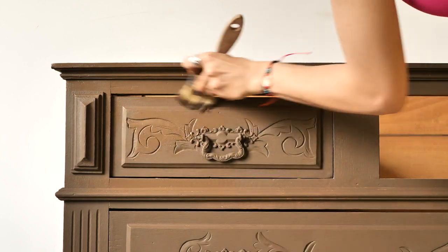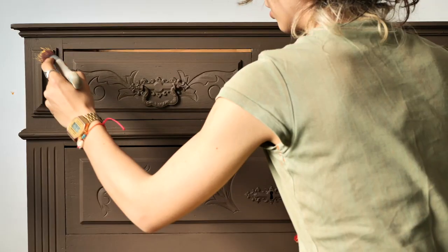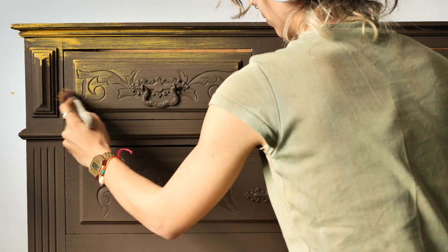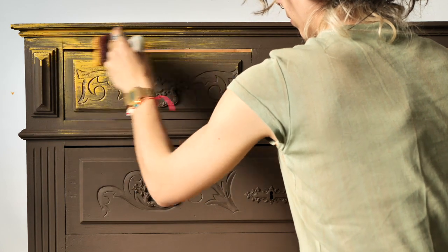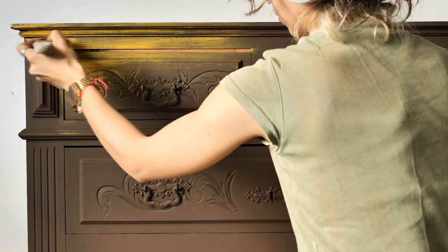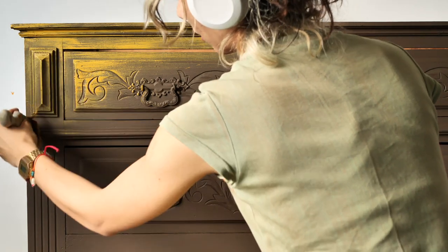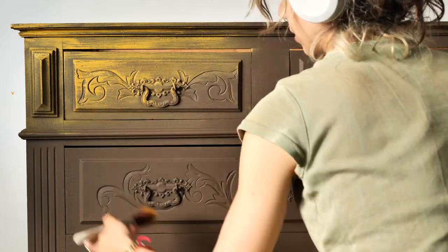I applied the texture all over the piece, we let it dry for about two hours, and then I started with Colonel Mustard on the top of the piece. I picked up a small amount of paint and layered it over the texture base using a really light hand. It's like a super duper heavy dry brushing where I don't have to wipe the excess paint on a piece of cloth — I wiped it straight on the piece where I want the paint to be more pigmented and full. The whole piece is like a combination of heavy dry brushing and just a little bit of blending.